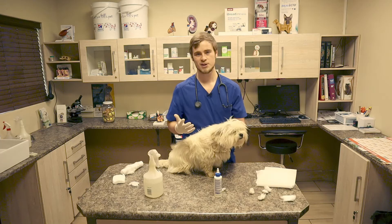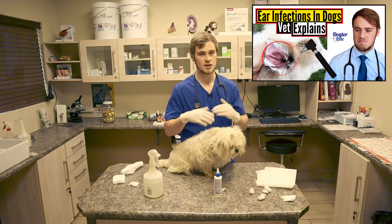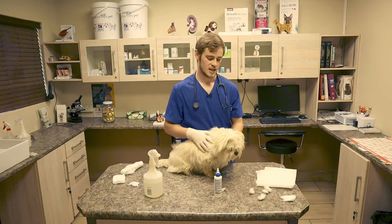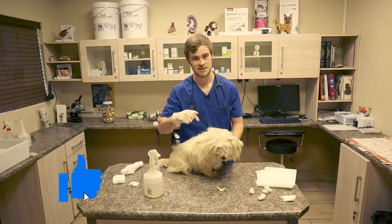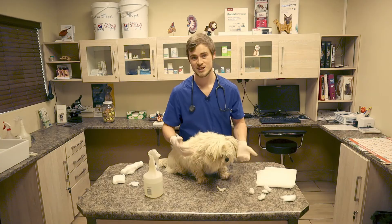That was basically how you clean a dog's ears. Please make sure to go watch my video on ear infections in dogs after this — we go into more detail as to what causes ear infections, how they can be treated, and the ways they can be prevented. Thank you for watching. If you found value in it please leave a like and let me know in the comments what type of demo videos you'd like me to do next. Have a great day and I'll see you in another video next week. Cheers.